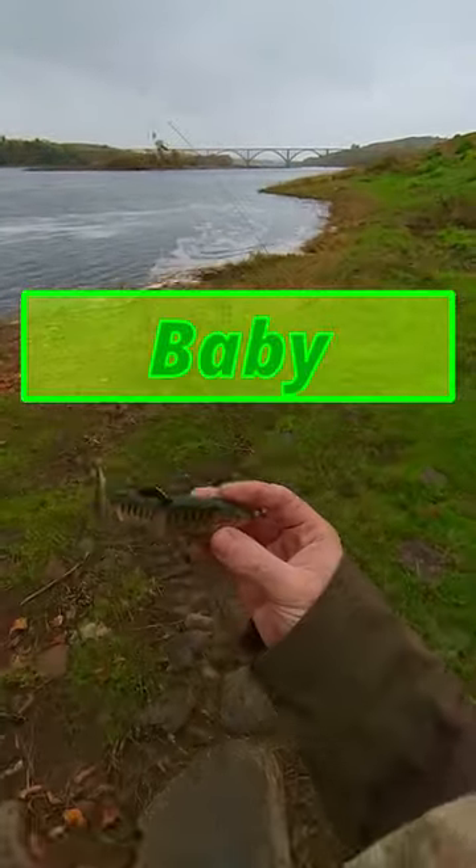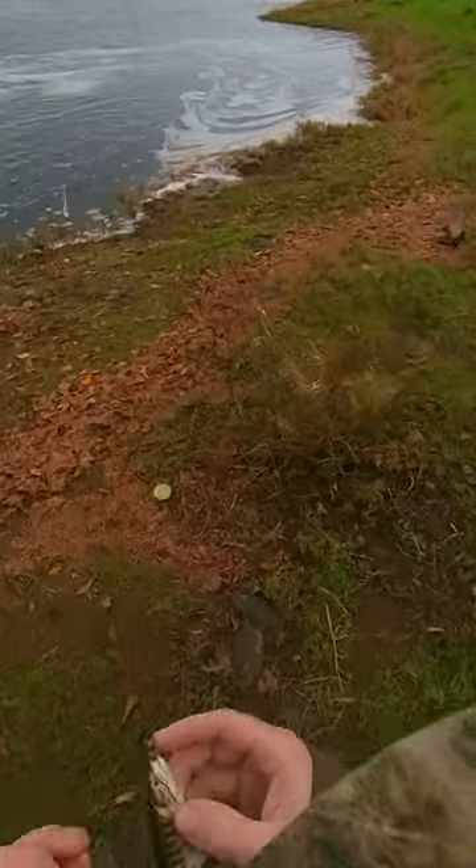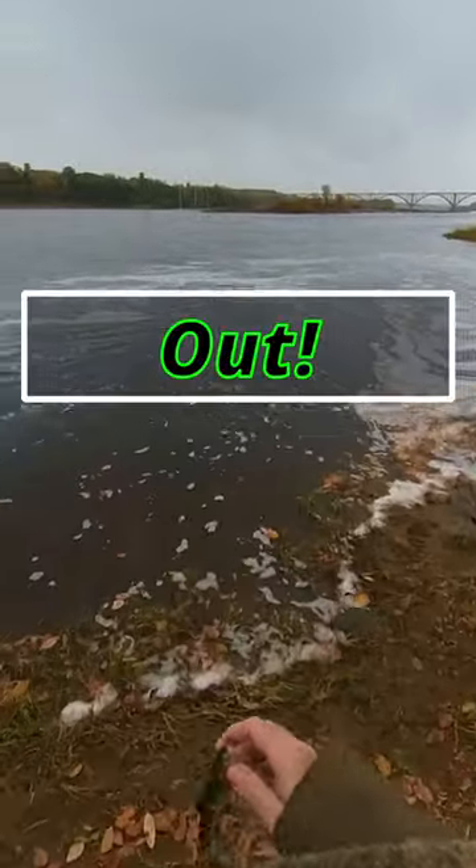Today we're going to be trying this Baby Bass, see if we can catch a river monster. Will a smallmouth crush Baby Bass? Let's find out.